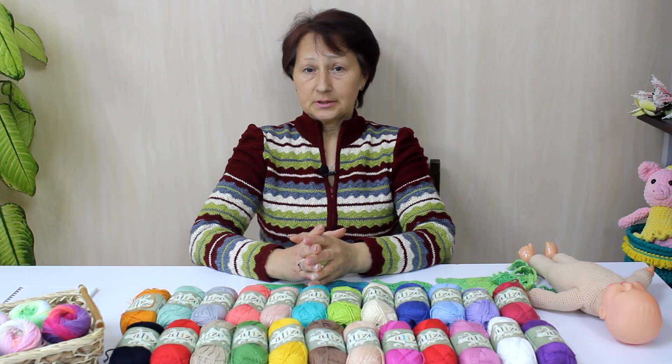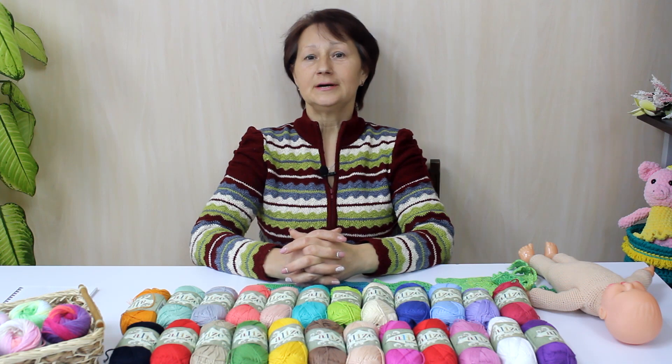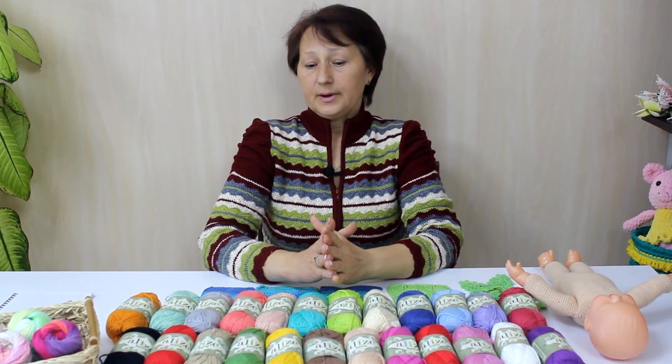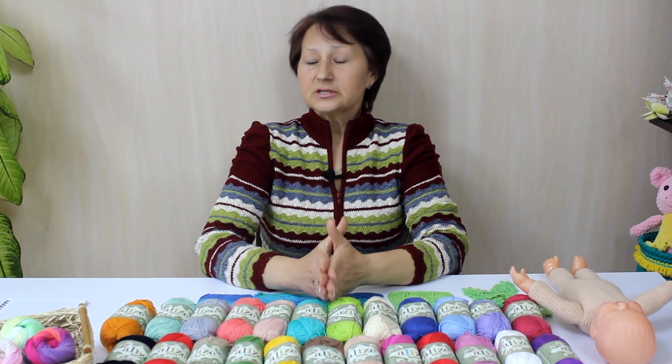Я рада вас всех приветствовать на нашем канале. С вами магазин рукоделия Candy Yarn. Сегодня я вас познакомлю с пряжей Alize Bella. И в конце расскажу, как можно её использовать помимо вязания изделий и как можно её комбинировать.